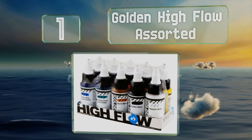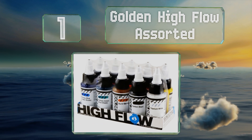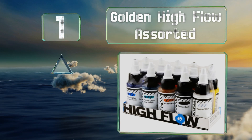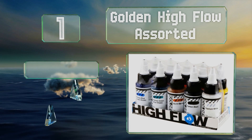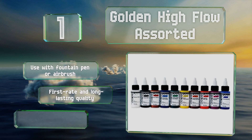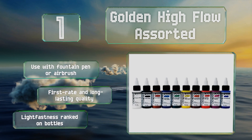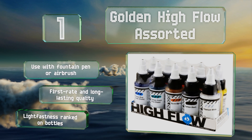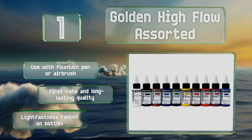Coming in at number one on our list, you'll have many more choices at your disposal than just standard brushwork with the Golden High Flow Assorted, a flexible option that's appropriate for refillable tools. If you're interested in fine detailing and fluidity, this could be exactly what you need. You can use these with a fountain pen or an airbrush, and they feature first-rate and long-lasting quality. The light fastness is ranked on the bottles.